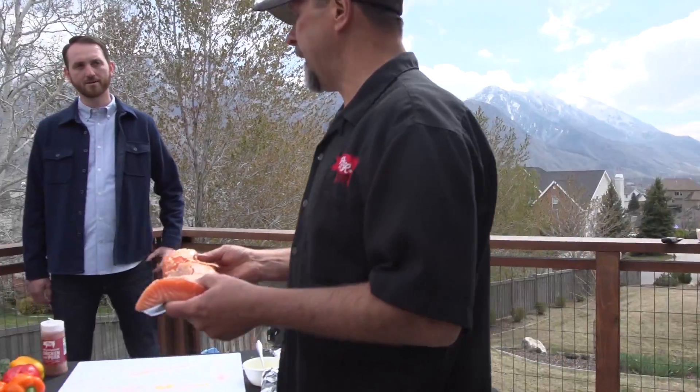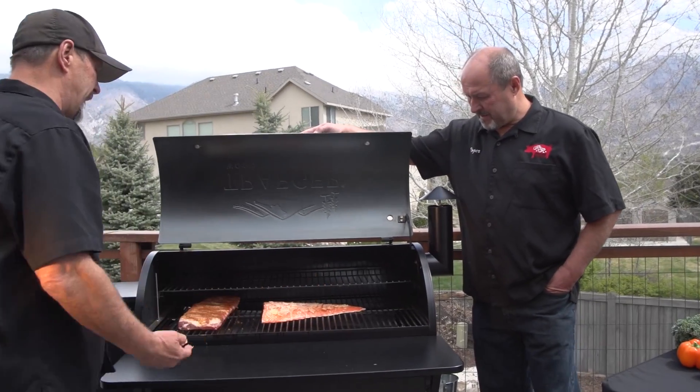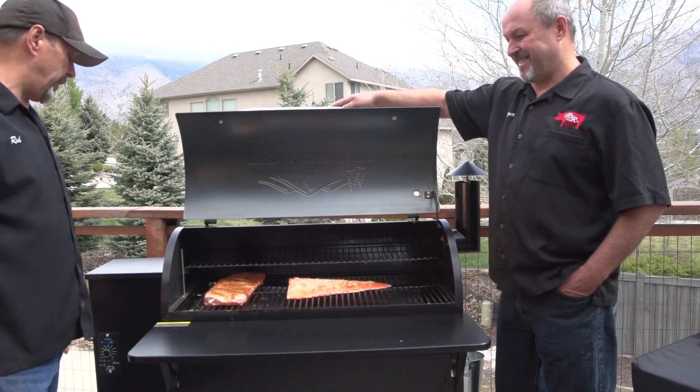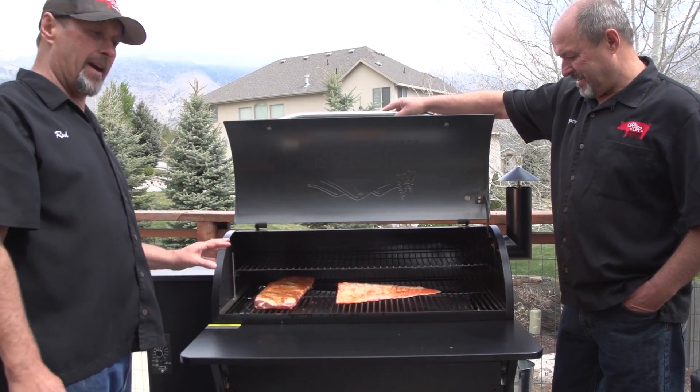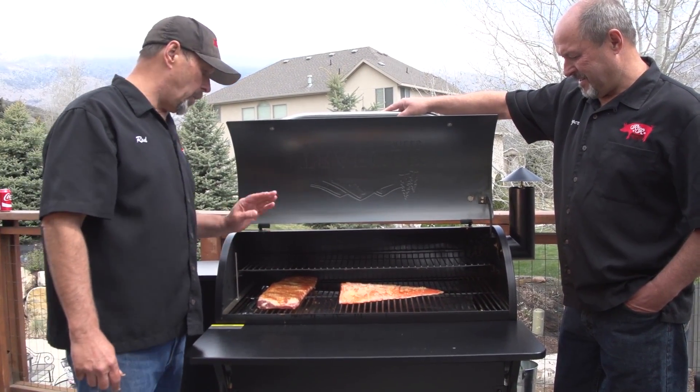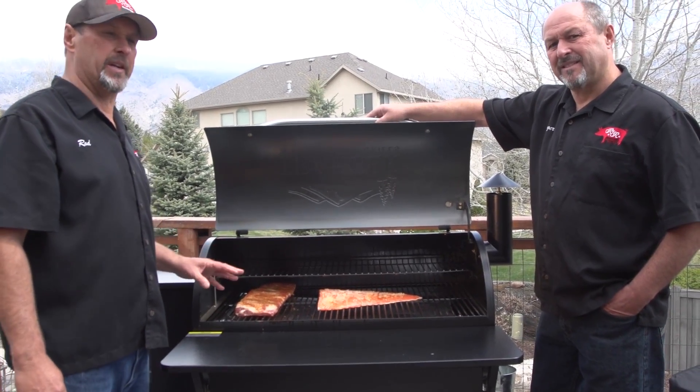Are you going to put it on the grill right now? Yeah, so here it goes — just lay it flat, right in there and it'll do its thing. We've got the apple pellets in there. It's smoked and you can't see it right now because it's at a good temperature. We'll check in about 15-20 minutes. I think this will probably take about 45 minutes total.